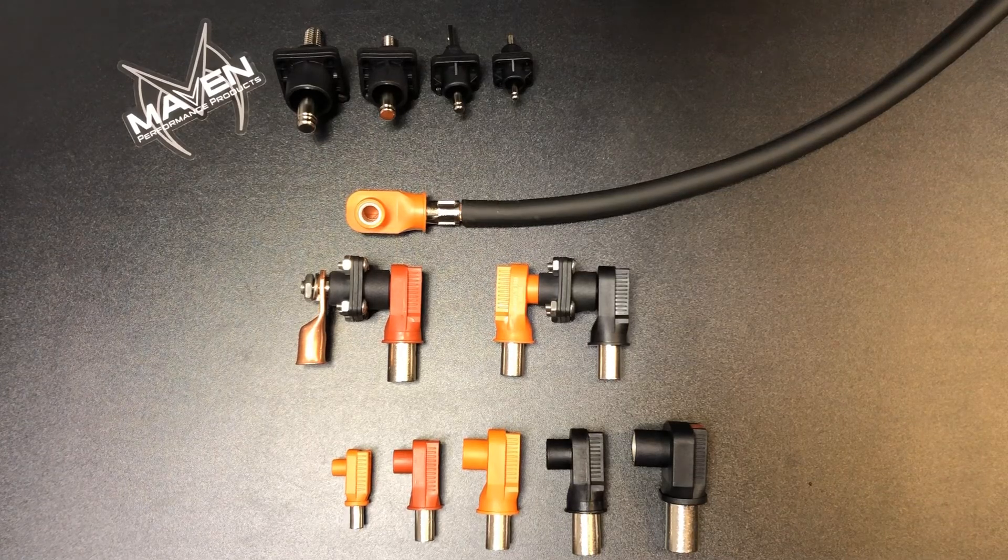Welcome back to another quick video. Today let's discuss feeding your battery cable through your firewall with RadLock connectors.